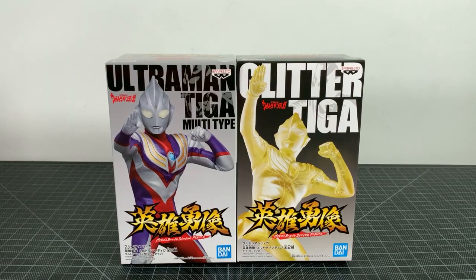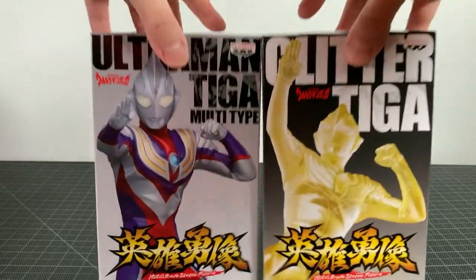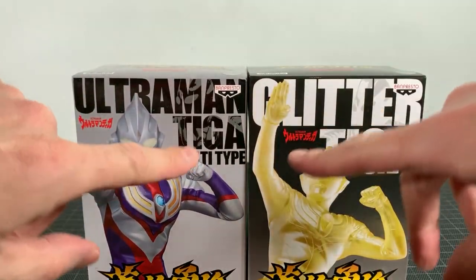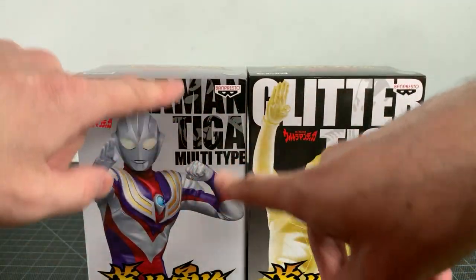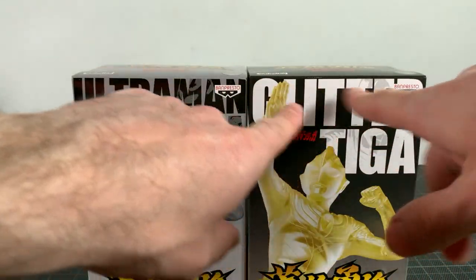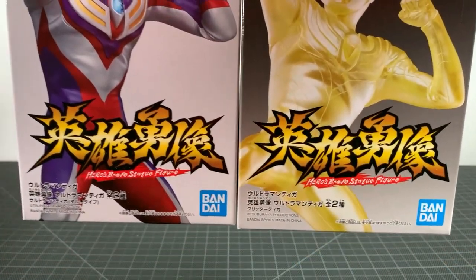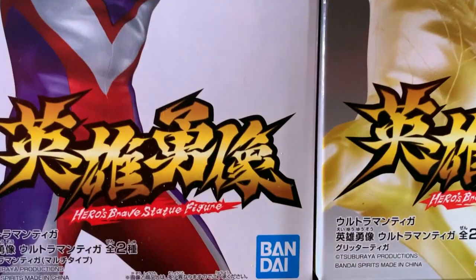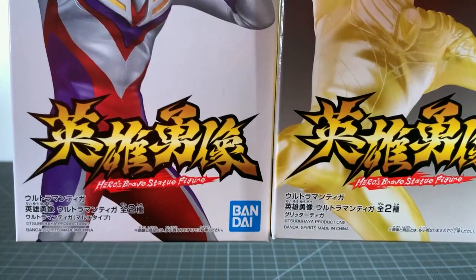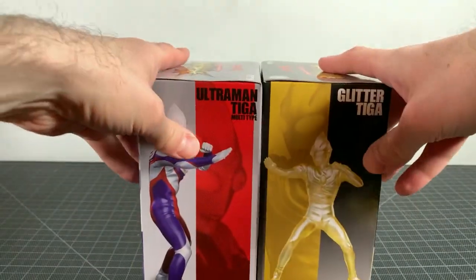Let's kick things off with a little box art nerd because honestly they're kind of nice boxes. Really nice images on the front of the figures. Really nice big bold type with Ultraman Tiga here, and then you got Ultraman in there. Same thing here but done in white. Got the Banpresto logo here, which is a part of Bandai if you didn't know. Heroes Brave Statue Figure — that's the name of this line.